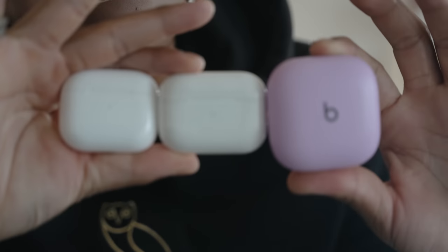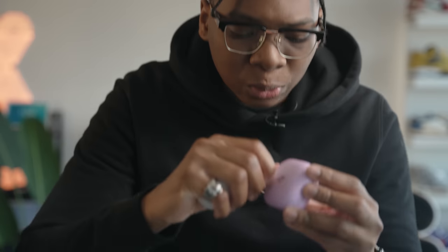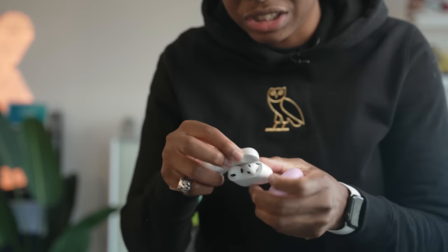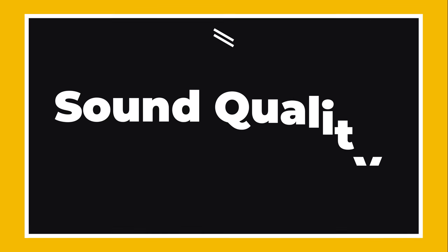In terms of the case, it's not as small as the AirPods case — you can already see the size difference, it's kind of bulky. Inside, the Beats Fit Pro sit magnetically, so if you shake it they don't fall out. It has all the quirks and features just like any AirPods case would, which I love to see.